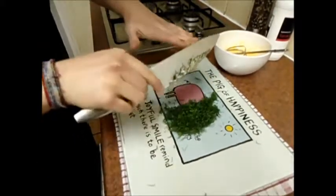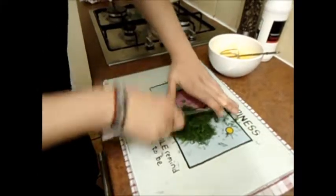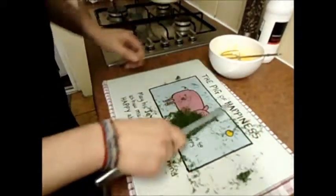And then go over with your fingers flat on the top of your knife, and just go through it a couple of times. There you go.